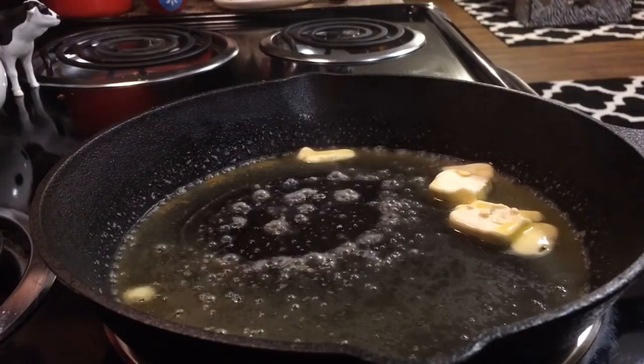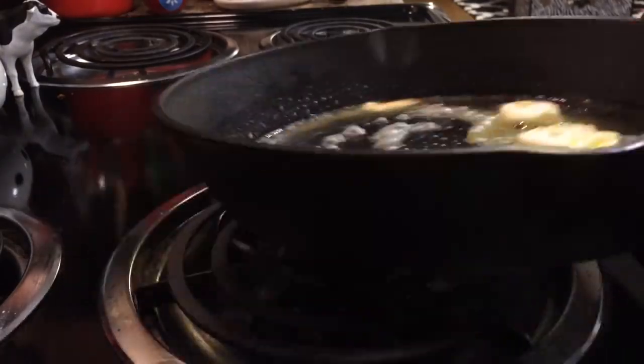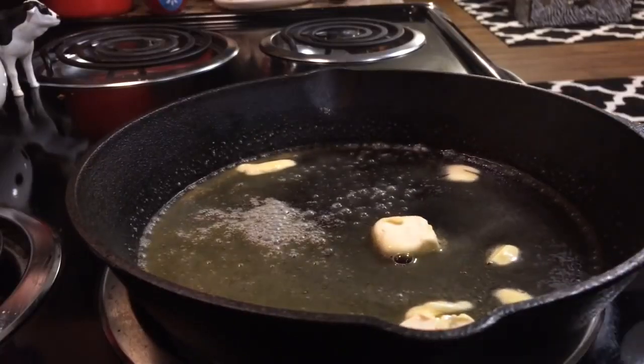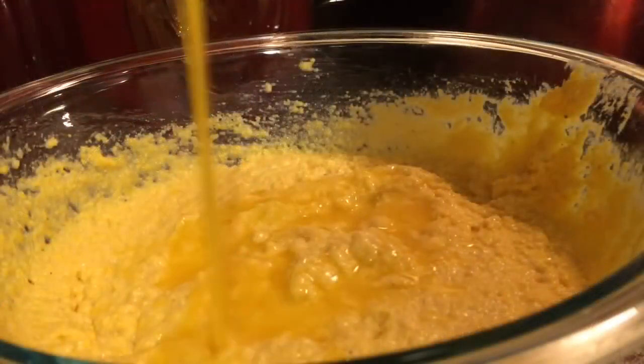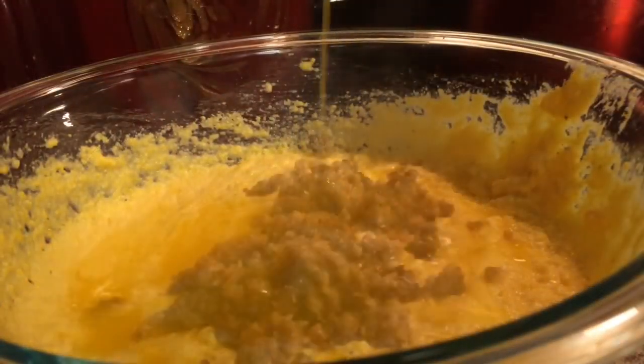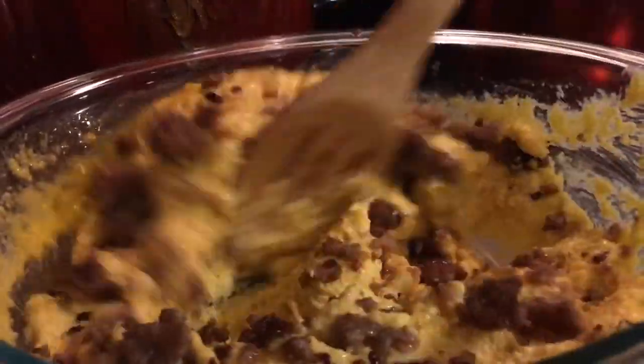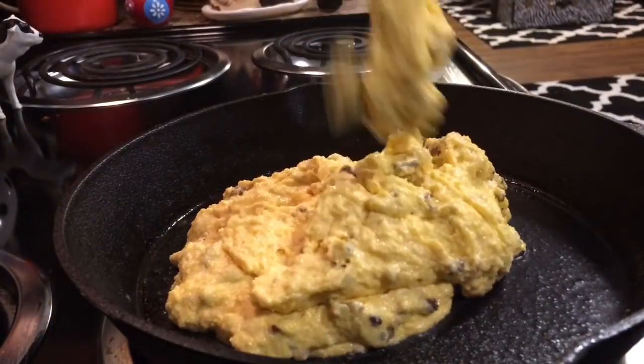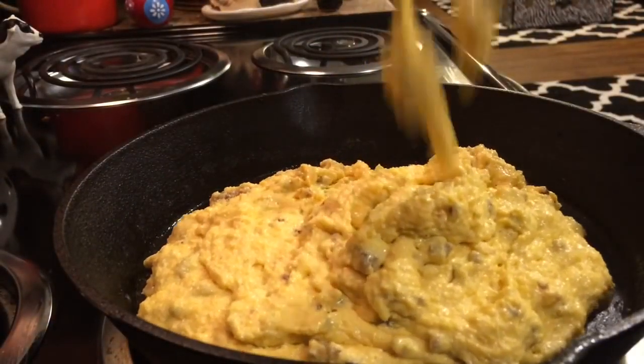We've taken our cast iron skillet out of the oven. We added 3 tablespoons of unsalted butter. We're just going to let that butter melt, and once that butter melts, we're going to add it to our cornbread batter. We're going to add in 1 and 1/3 cup of that sausage that we sautéed.